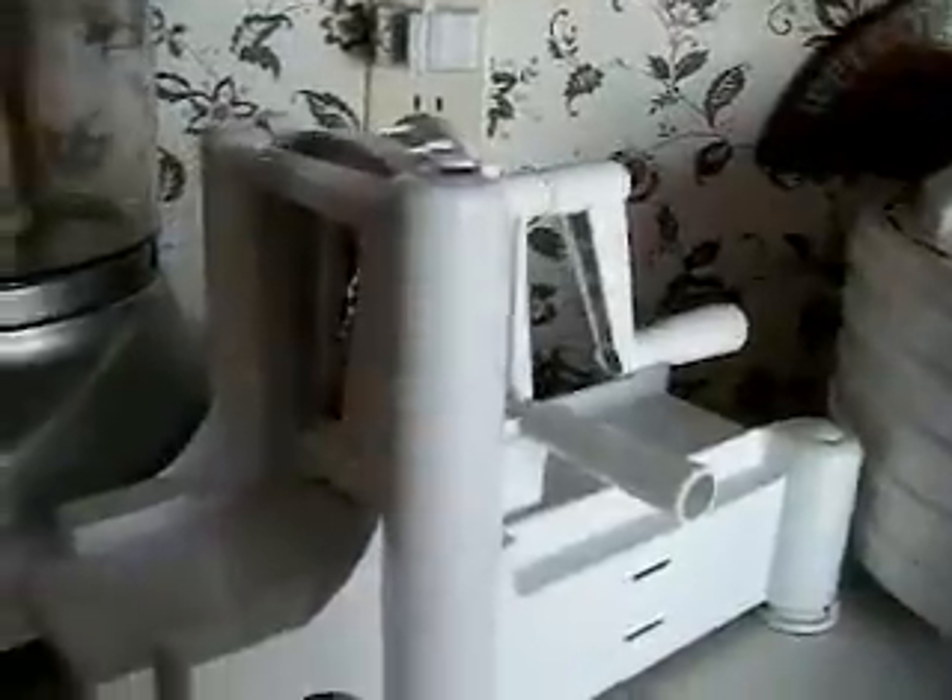This here is my spiralizer. I use zucchini and cucumbers in it to make raw pasta out of it.